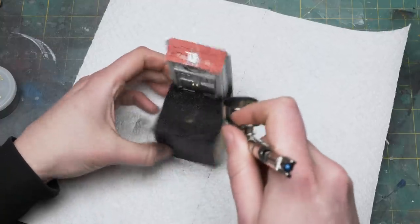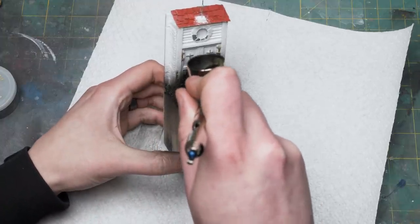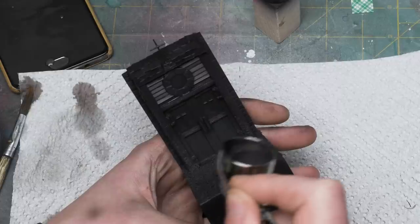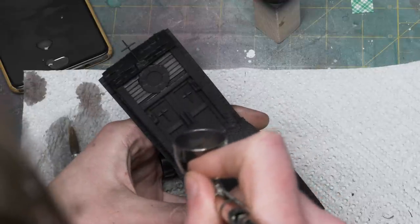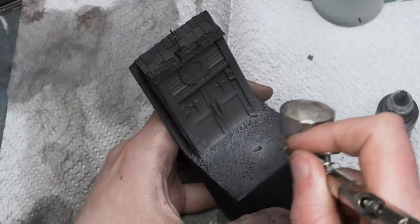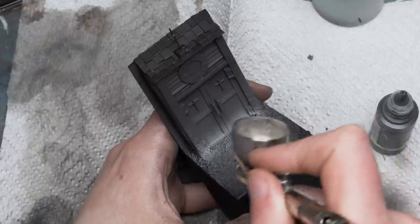While waiting for that round of Apoxie Sculpt to cure, I started to undercoat my building to parallelize the work. I started with a black primer, then built up layers of warm gray and warm white. I want the undercoat to represent fire close to the bottom of the building: the darker parts will be higher up, the mid-tone will be gray, and the very bottom will be white — closest to our light source, which is the fire.